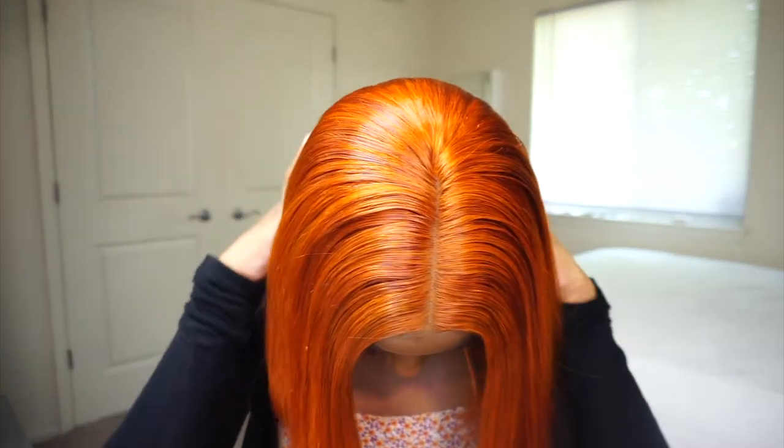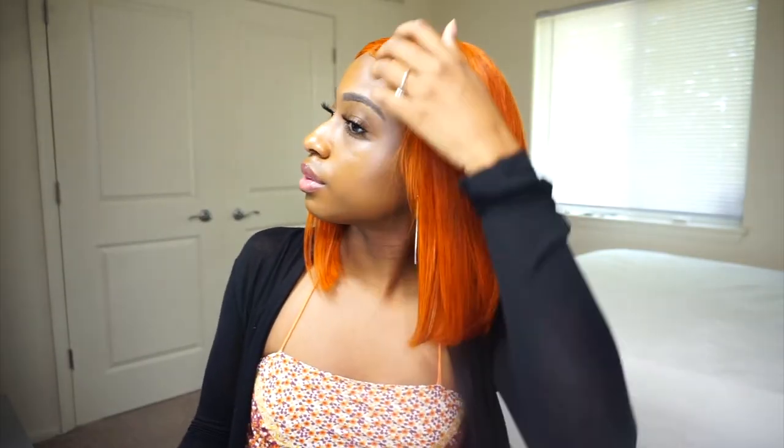I didn't pluck it or anything though. I'm also working on improving the way I glue the sides of the wig down, and I think I did better than usual with this one. But let me know what you guys thought of this wig. Don't forget to like, comment, and subscribe. And as always, thanks so much for watching — see you next time.